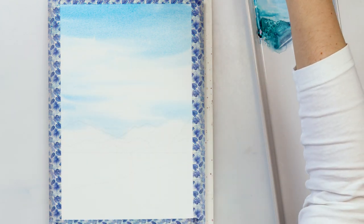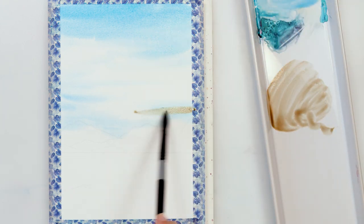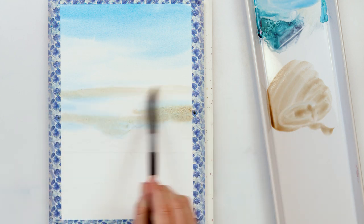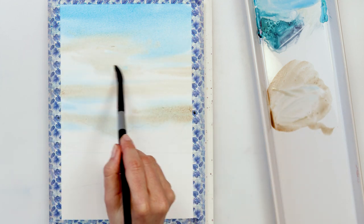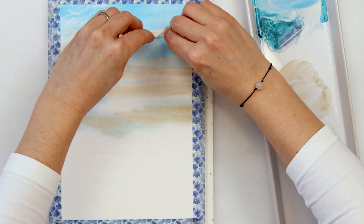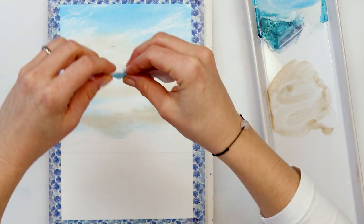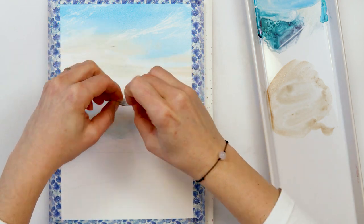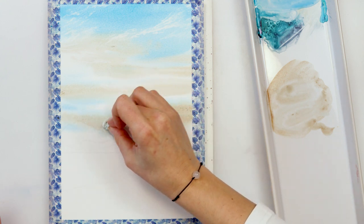I'm painting the sky with azure and also Mars Brown. I really like Mars Brown because it's a granulating color — when it dries it leaves little granulations and textures in the paint, which I love for painting a beach and clouds. The mix of those two colors looks so beautiful, soft, and pastel.